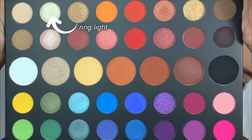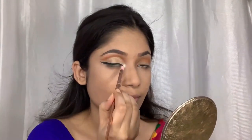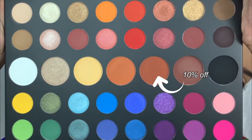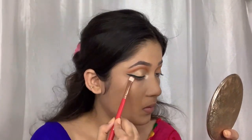For my inner corner I'm going to use this whitish gold shade to brighten things up. Then for my lower lash line I'm going to use this shade along the lower lash line.